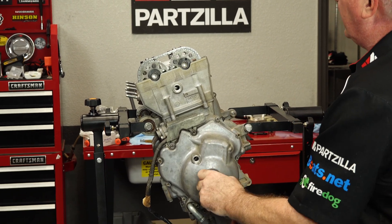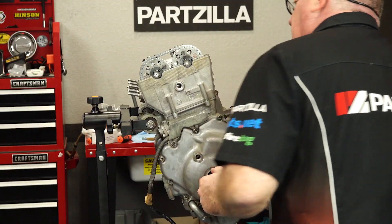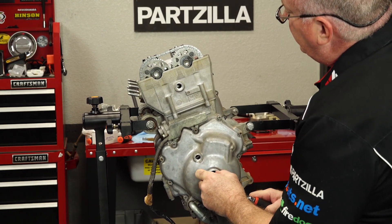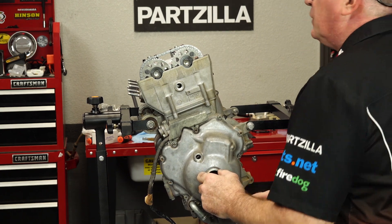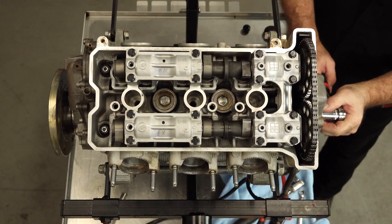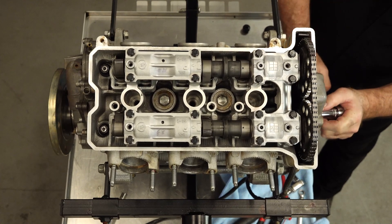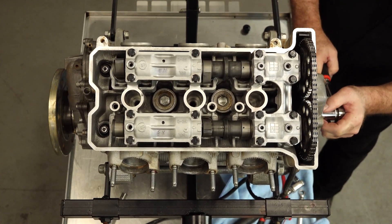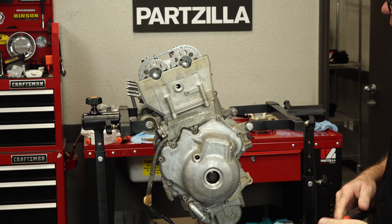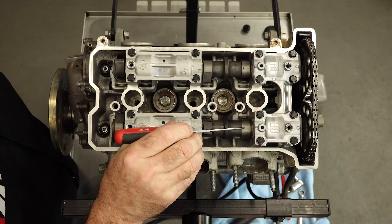We're going to go around one more time. That should be at your compression stroke, and it is because the lobes are facing this way. We'll bring it around one more time and we're back at our top dead center — split overlap, intake, exhaust. She is timed correctly.